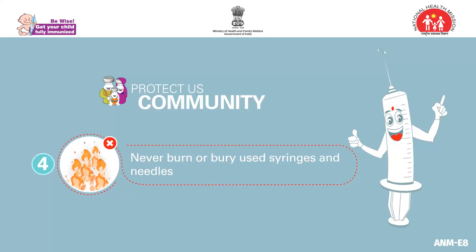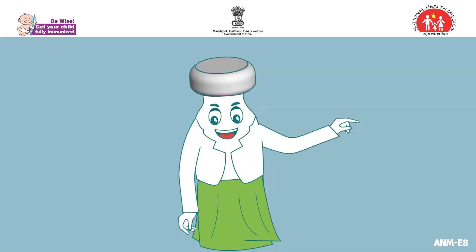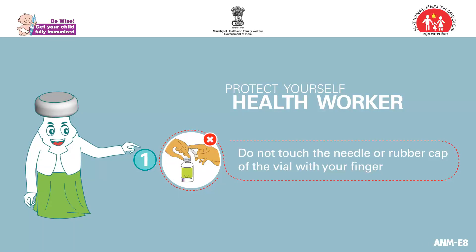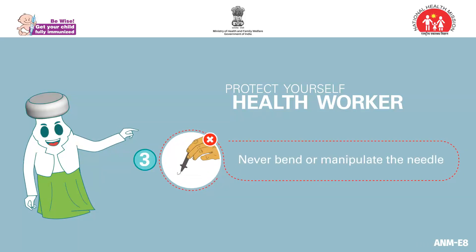And last but not the least, observe the following precautionary guidelines that protect health workers. Never touch the needle or rubber cap off the vial with the finger. Never recap the needle. Do not bend or manipulate the needle.